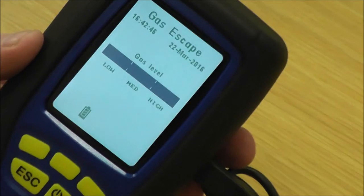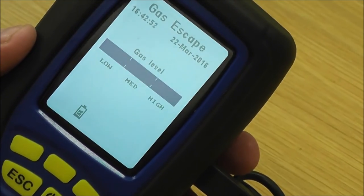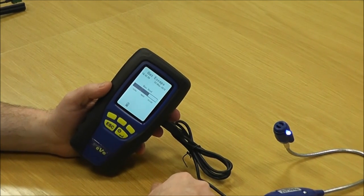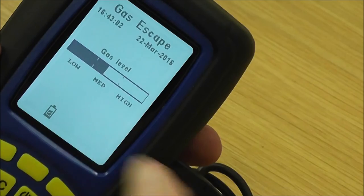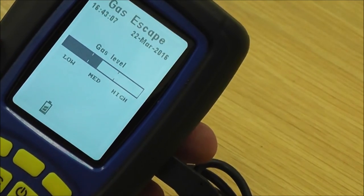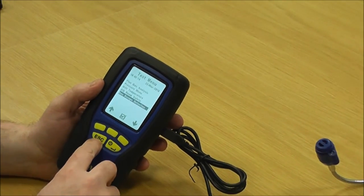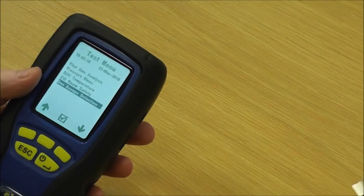When the leak is activated — let's focus back on the screen, I'll put a little bit of gas on the sensor — it's gone right off the scale. It will start to come back down as it zeros back in fresh air. You run up and down the pipe until as you get near the leak the reading gets higher, and as you come away from the leak it gets lower. Press escape to get back out of that test.